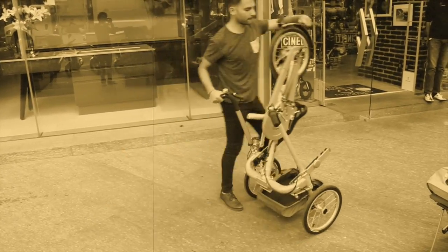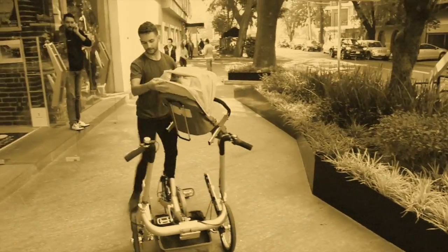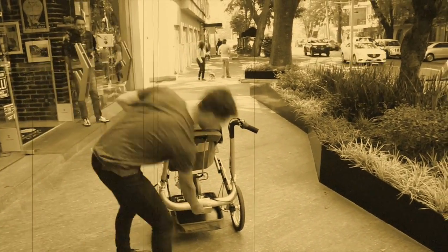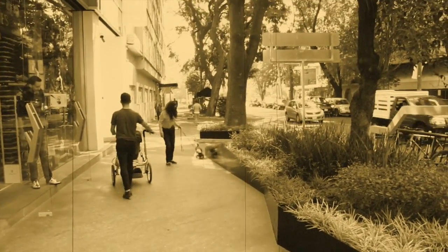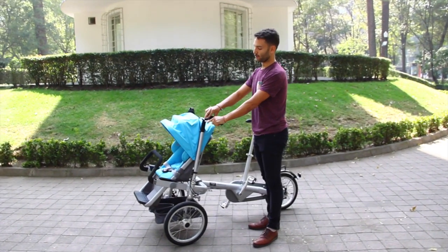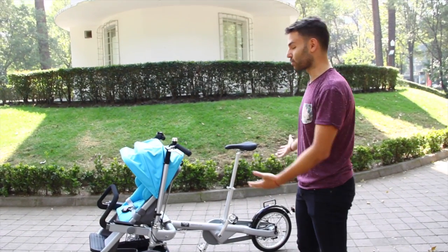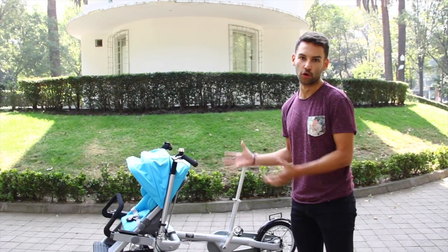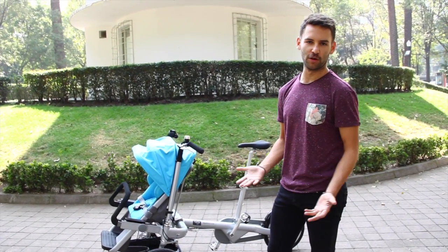This video is brought to you by the... I am going to present you a new carriola bike that is called Tagabike. It is a very different product to everything that there is, and with many advantages — very important. The other thing is that you can carry your child and not let it go.